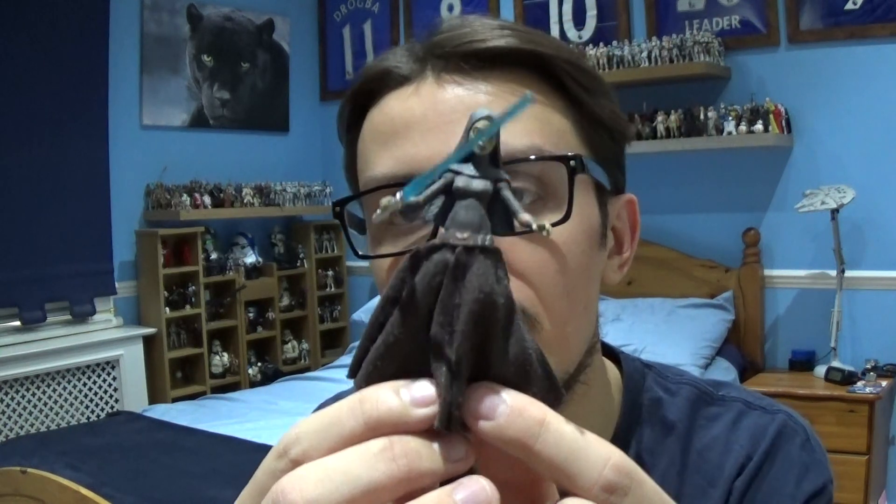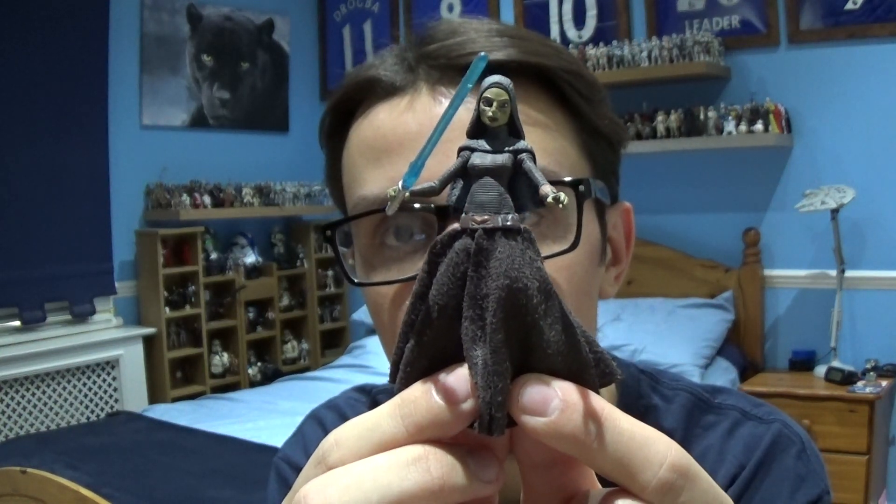Hello Star Wars fans and collectors, it's me Jedi Master 98 back again with another Star Wars Figure Review. In today's review we're going to be taking a look at a character that appears in Season 2 of The Clone Wars — and that character is Barriss Offee from Star Wars The Clone Wars Season 2.